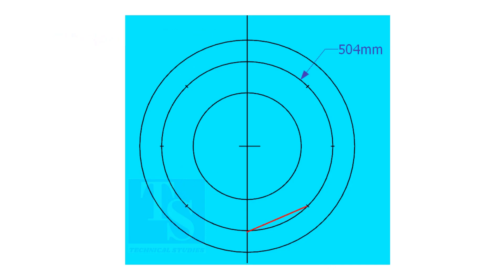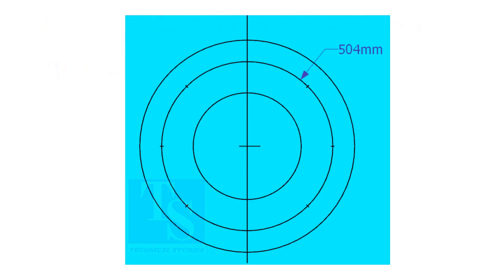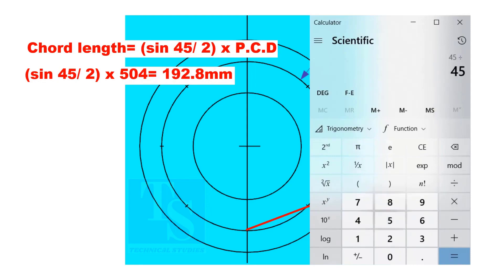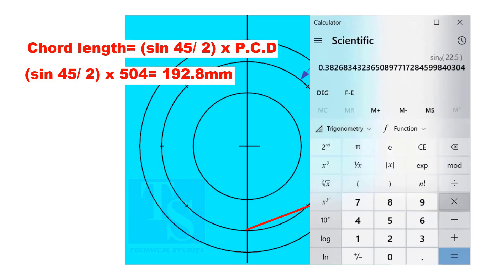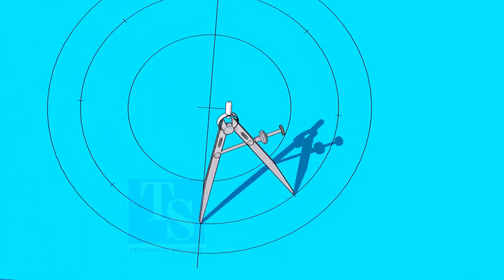To divide the circle easily and accurately, let us find the chord length of the holes. If you divide 360 by the number of holes, you will get the angle between two holes. Chord length equals sine 45 divided by 2, multiplied by PCD. The chord length is 192.8 millimeters. Adjust the divider to 192.8 millimeters and divide the PCD into 8 parts.